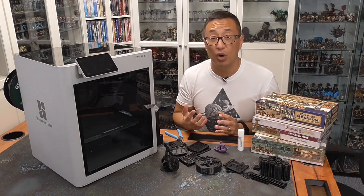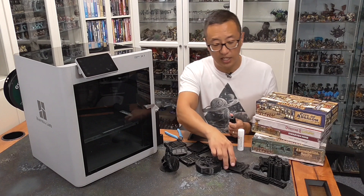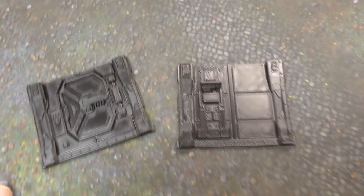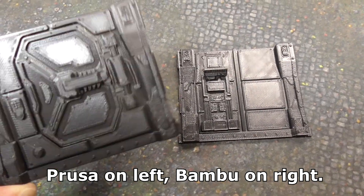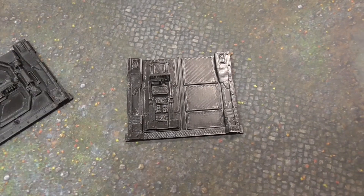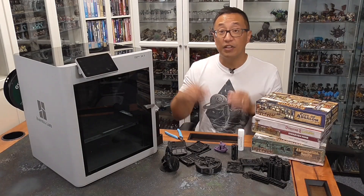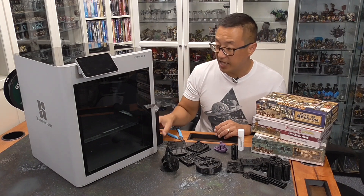What about print quality? I did a comparison between prints from the Prusa versus the Bamboo, and I really can't tell the difference. I think the print quality is really high, and I'm not getting any of the artifacts I was worried about from a faster printing machine. So the quality, as far as I can tell, is really high. Are there any downsides? Yes — the first thing was that with my initial prints, it was really hard to get the test lines printed for bed leveling off of the build plate.